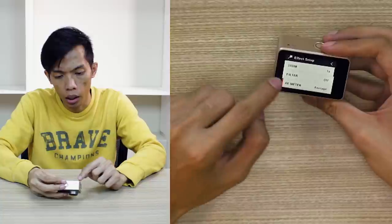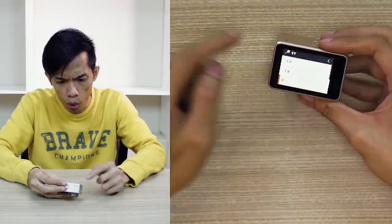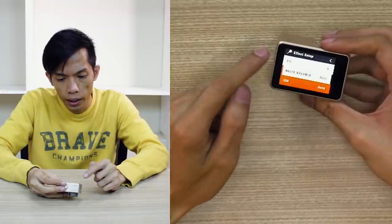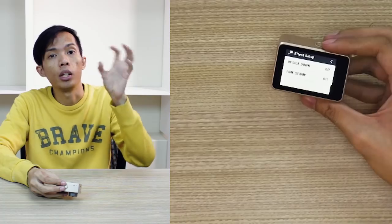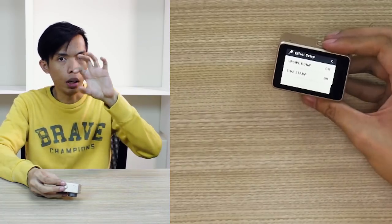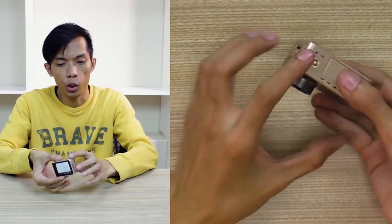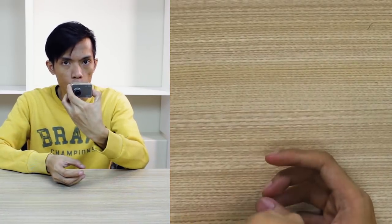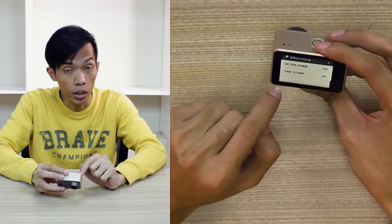AE meter — yung center, average, and spot. Meron pa siyang exposure, may white balance, ISO, and upside down. So ito yung kapag nakakabit sa inyong car or sa inyong dash cam — you can invert it. Kasi di ba, nakatripod mode na ganyan, usually kinakabit niya sa inyong dash cam. So you will need to invert it para tama yung video niya.